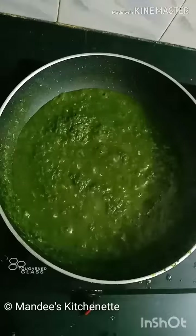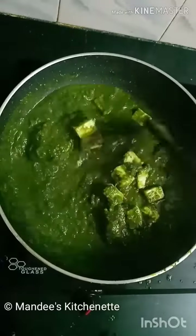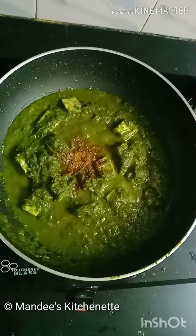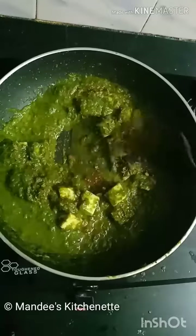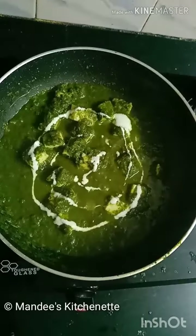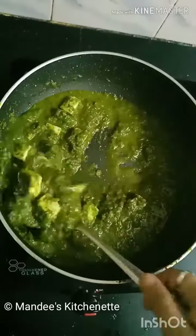Then add the paneer cubes and mix. Cook for 2 minutes. Add a pinch of garam masala and ¼ teaspoon of kasuri methi. Mix it well. Finally add 1 teaspoon of cream and mix. The Palak Paneer is now ready.